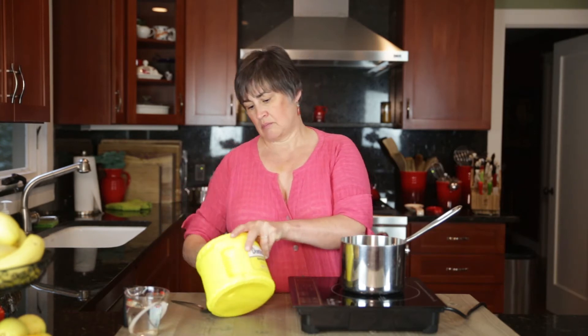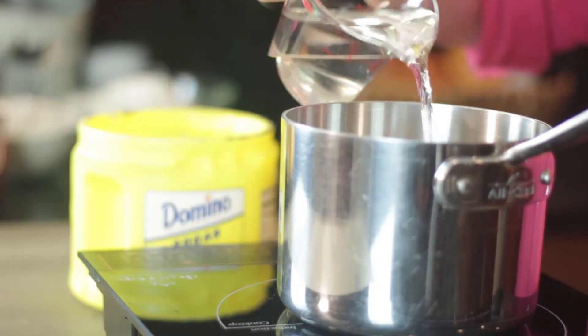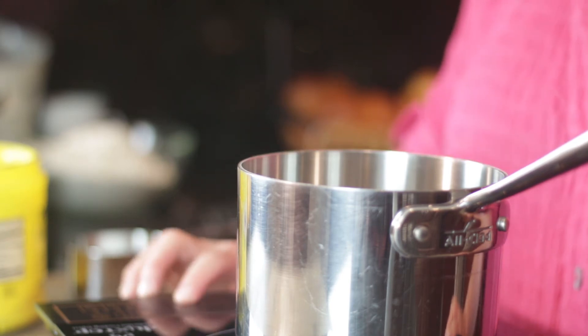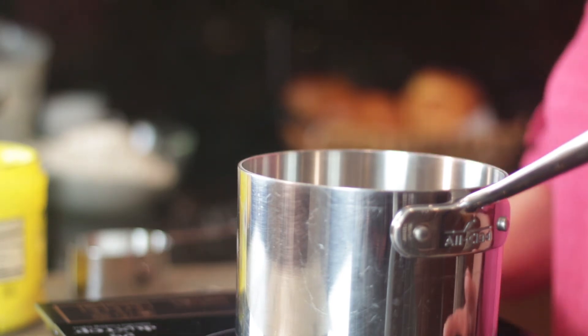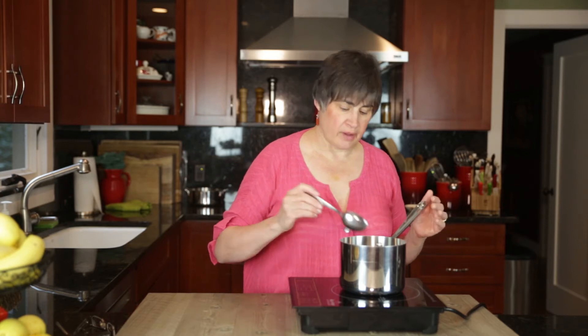So let's get started. We need one cup of sugar and one cup of water. Bring that to a boil, and as soon as all of the sugar is dissolved you have simple syrup. It's a nice rolling boil, completely dissolved — takes about three to four minutes. That's it, and that's your simple syrup.